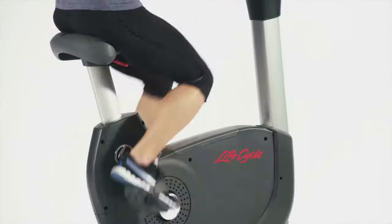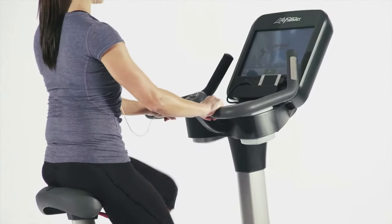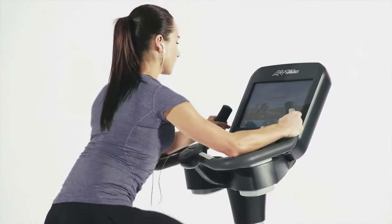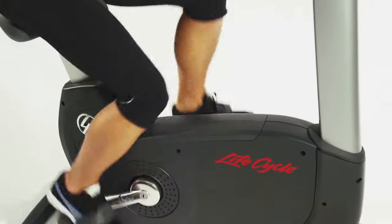All Life Fitness Bikes are engineered in their biomechanical labs in Chicago to ensure the optimum workout in the safest manner. The best evidence of this is the knee-over-pedal spindle design that ensures your legs, knees, and feet are in perfect alignment, reducing injury and increasing workout effectiveness.